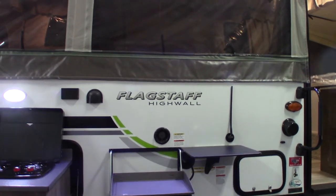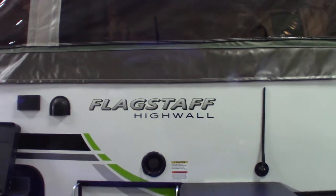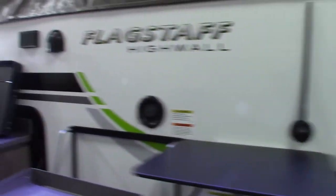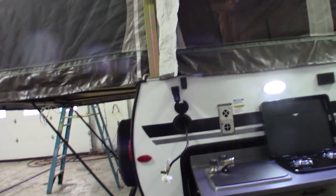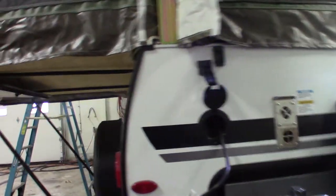This is Carl at National RV Detroit, and I'm going to walk you through this 2022 Flagstaff High Wall Tent Trailer, model HW27KS. This is kind of a supplemental video to the manufacturer's video — this is just going to go into more detail about the different appliances and the different features of the trailer.